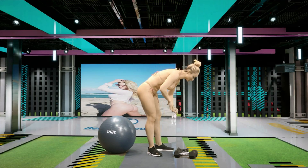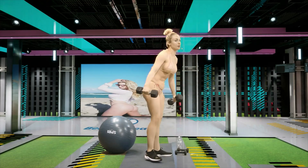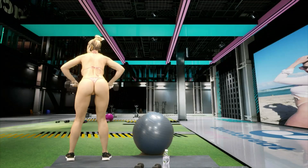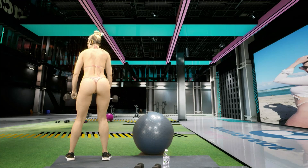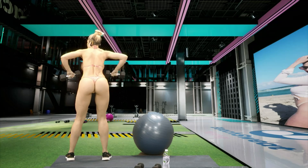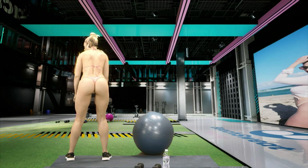We are just burning through this — we are almost two-thirds of the way done. Go ahead and grab your weights. We're going to be back into our row in three, two, one. Keep it up, make sure we have good form. Five, four, three, two, one.